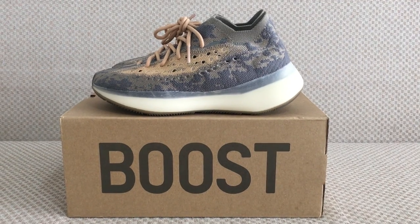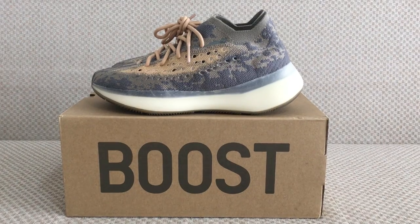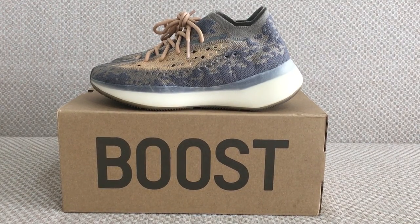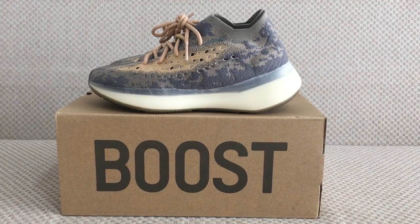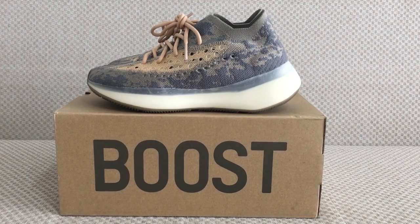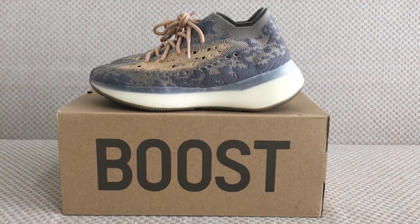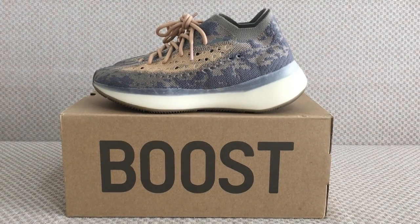Hello YouTube, what's going on. This is another new review of the Yeezy Boost 350. This is the mixed coffee colorway and this is a non-reflective version. They will release two versions — this one, and also a reflective one coming in a couple of weeks. The two pieces are almost the same, just the reflective one adds 3M materials on the upper.